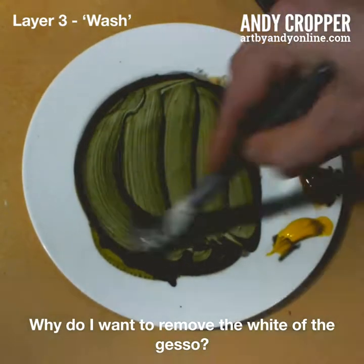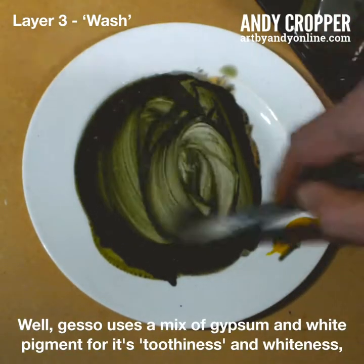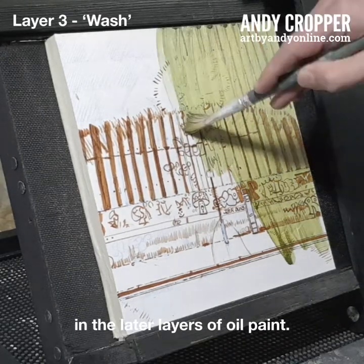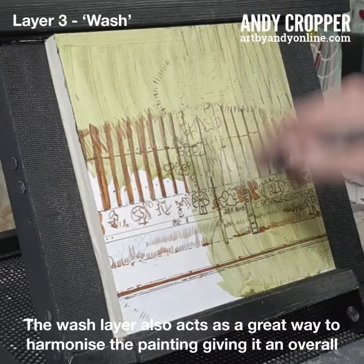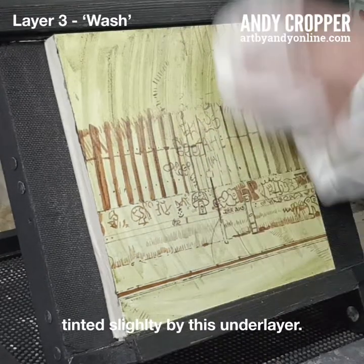So why do I want to remove the white of the Gesso? Gesso uses a mix of gypsum and white pigment for its toothiness and whiteness, but the downside is that the white is a different type to the titanium white that I use in the later layers of oil paint. The wash layer also acts as a great way to harmonise the painting, giving it an overall balance in colour, as all colours placed over the top will be tinted slightly by this underlayer.